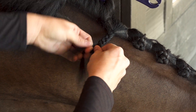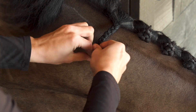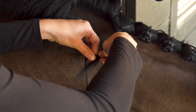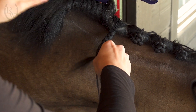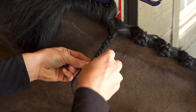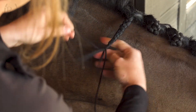By spraying Quick Braid at the top, it will be easier to collect the hair into a braid and keep it neat looking. As I braid down, I try to keep the braid as tight as possible. Once I get about halfway down, I will begin to braid in the yarn. Once I get to the end of the braid, I tie my yarn twice to make sure the braid stays secure.